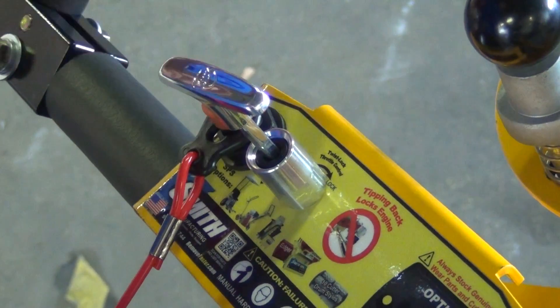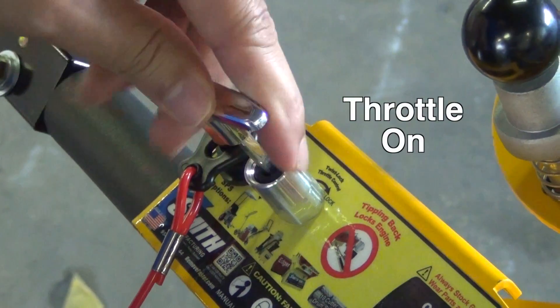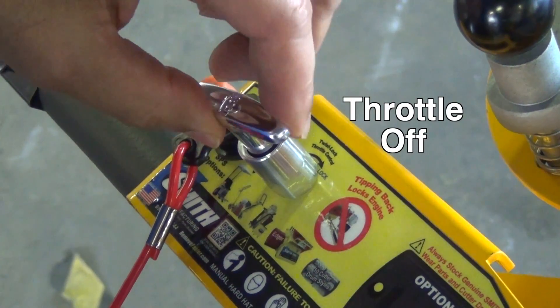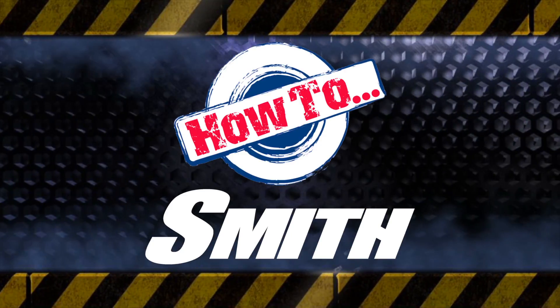At Smith we are always looking at ways to improve our products, but in the meantime this simple tip should allow for many hours of continuous reliable use of your Smith SPS 10 machine. Please contact us with your questions and suggestions by calling this number or email us at the address on your screen. Thank you for joining us and look out for the next installment of How to Smith.